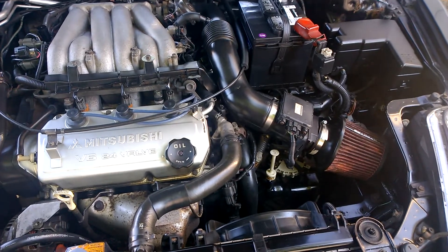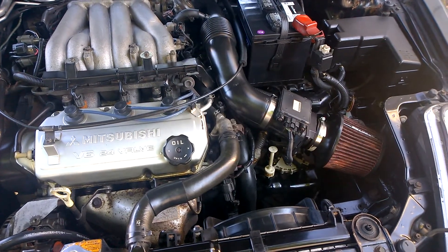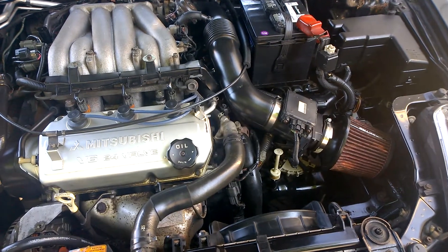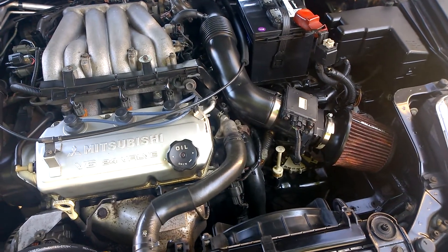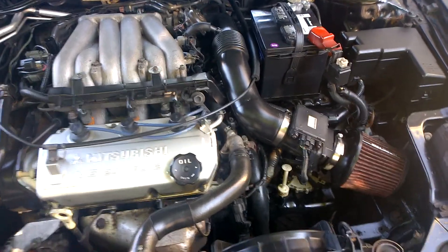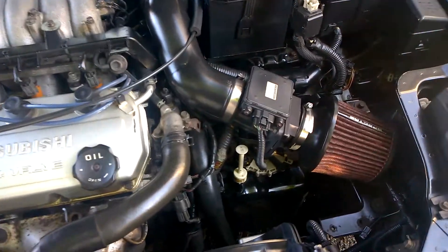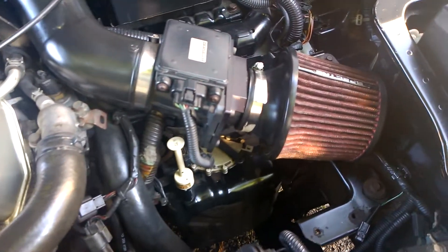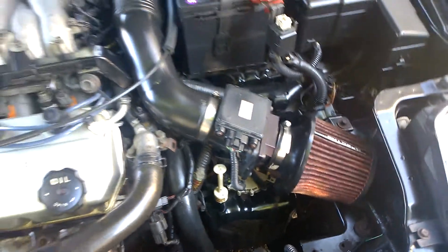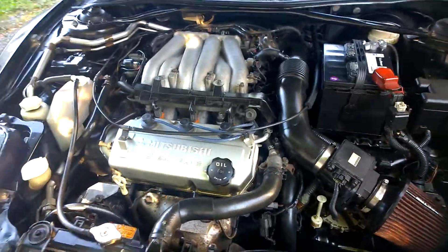I also got some air cleaner cleaner from Spectra Performance — it was about 13 bucks, got it right on their website, spectraperformance.com. It worked great. I really wish I did a before and after — it cleans all the dirt out.